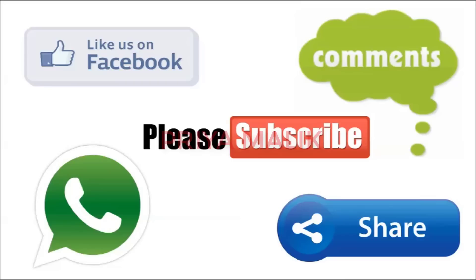And one thing — don't forget to subscribe to my channel. See you later. Bye!